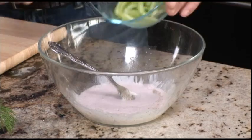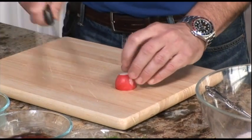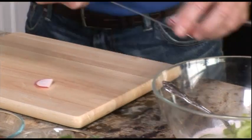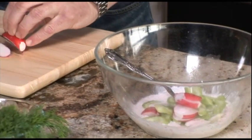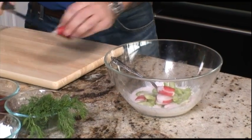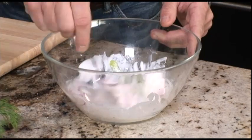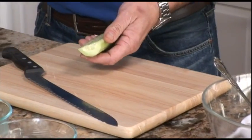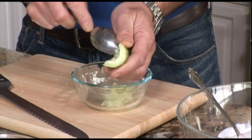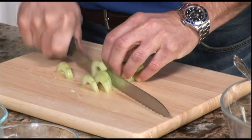Next we're going to add some celery, some radishes. We're just going to slice them thin. Be sure to have the surface on the cutting board so it doesn't slide. And if radishes are not one of your favorite vegetables feel free to substitute with jicama, peppers, anything that you may want to use. Seasonal produce is always fine. Next we're going to add our cucumber, peeled, and just pull the seeds out with a spoon. Slice them thin in the same size as the rest of the vegetables.